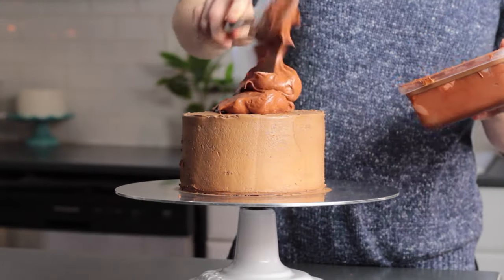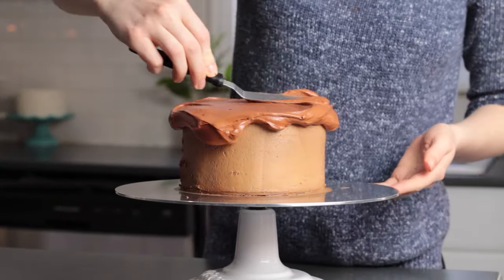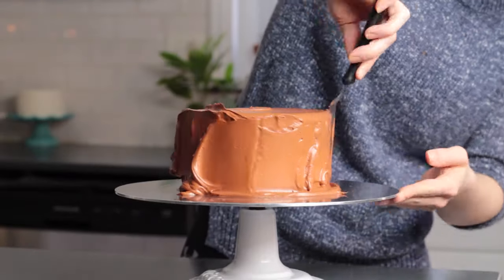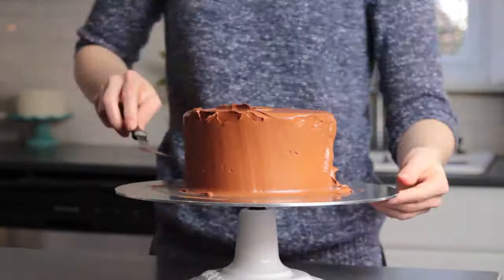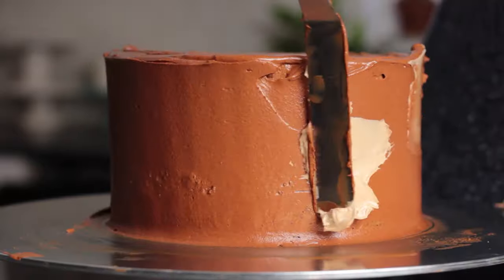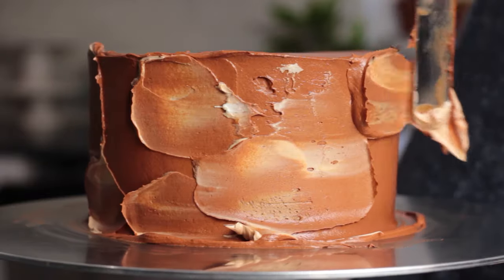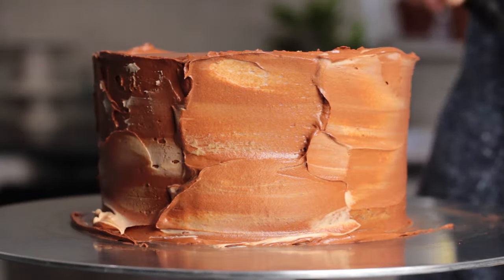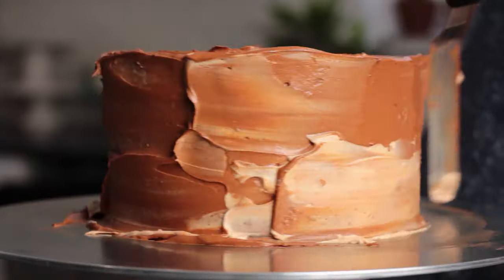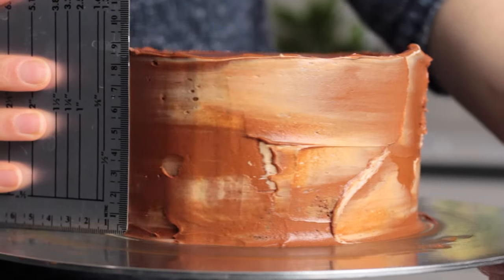I've already stacked and crumb coated my cake — you can see here the original chocolate color. Start off coating your cake with a nice even layer of frosting, smooth it out but don't worry about getting it perfect. Once you get the base layer done, go back with a small spatula and add the lighter shade of buttercream, just spread it a bit randomly all around the cake. The goal here is just to get a subtle color variation.